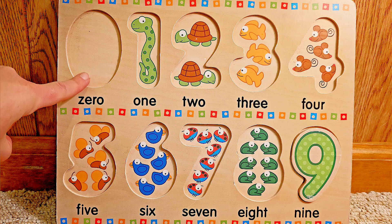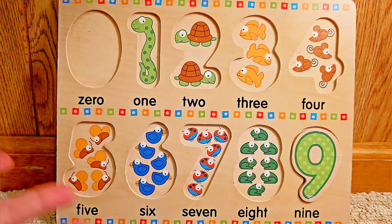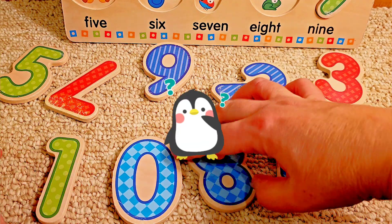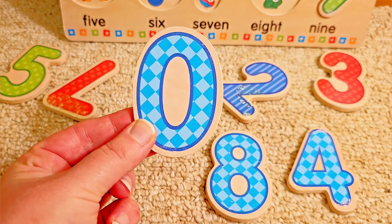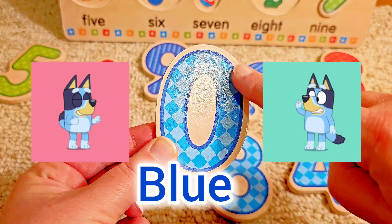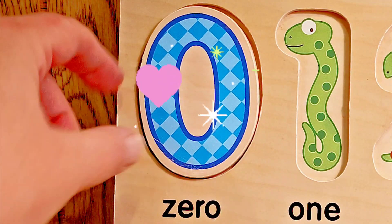Our first number has no picture in it. No picture? That means there must be nothing. Do you know which number is nothing? A zero. Zero is nothing. What color is this number zero? Blue. This is a blue oval and it's the number zero. Let's put it in the puzzle.